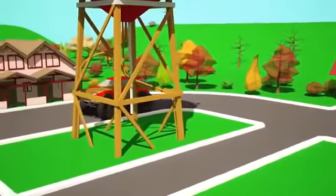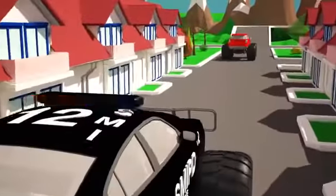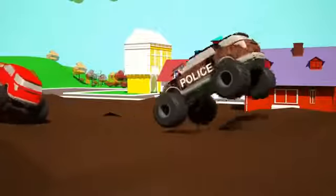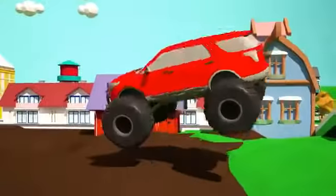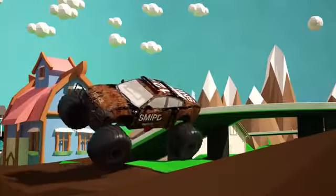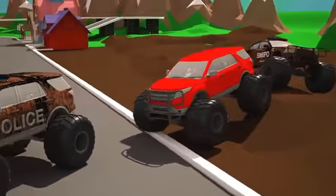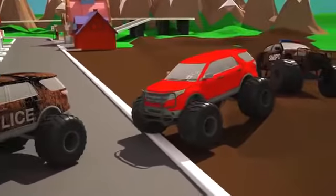We almost got him. Hooray! We caught the offender! Look at this! Both of our police monster trucks are covered in dust after the chase. I think we should go to the car wash and then later return to the police station.